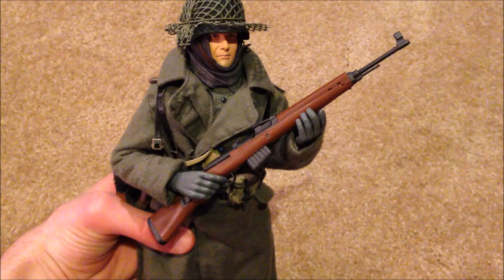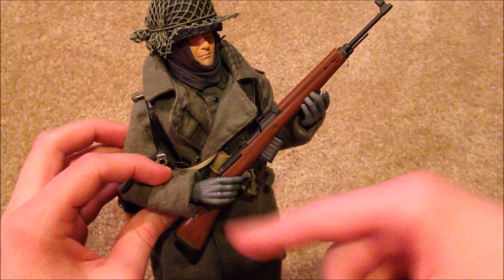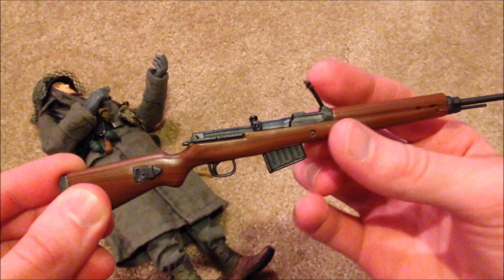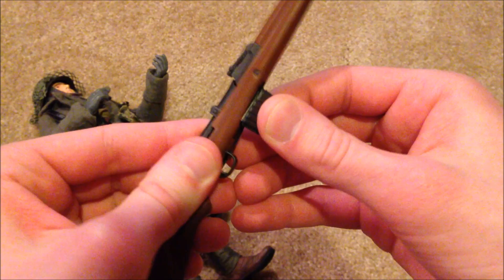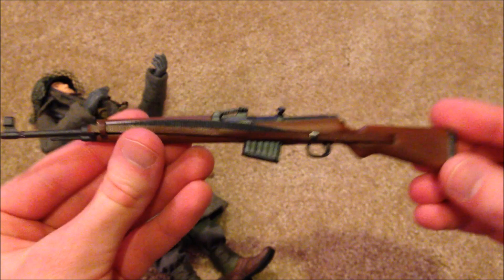Let's take a look at his rifle first — he holds it pretty well. I did have an issue with his gloved hands; due to age, this hand did break off, so I have to be really careful with it. The rifle is really nice — the sights pop up, the clip comes out, you can pull that piece back to see the bullet inside, and of course there's a strap on there. Good quality rifle.